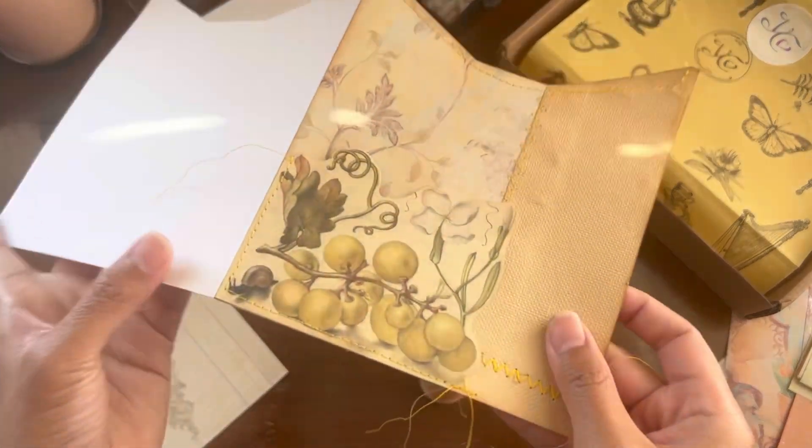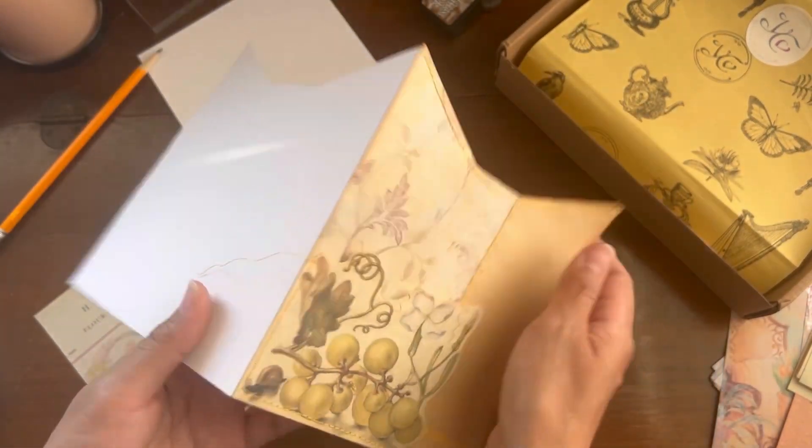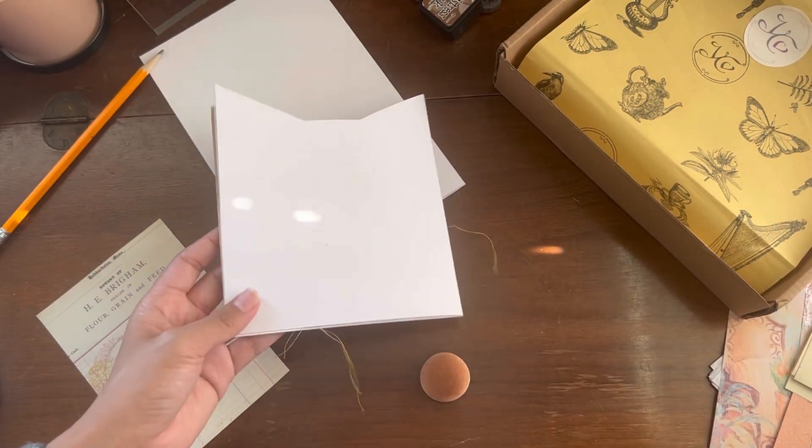I'm all done sewing. Now we have a tuck spot in here. Let's go ahead and do the back — let's choose the papers for the back.